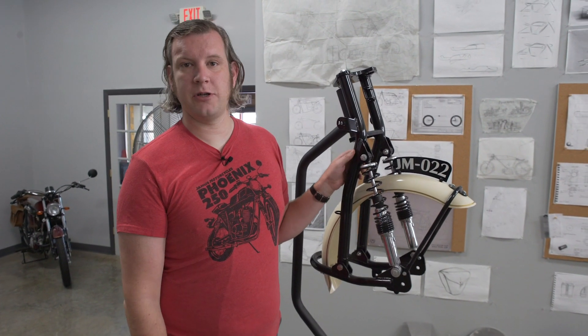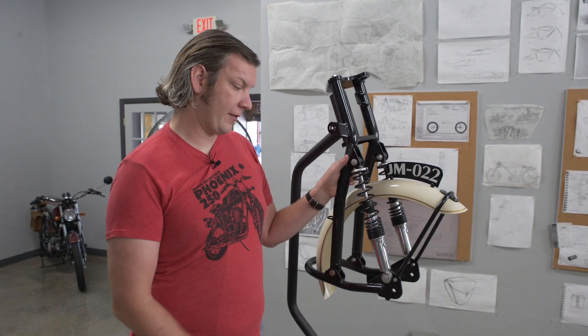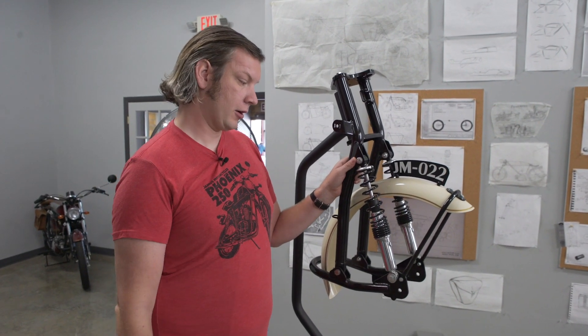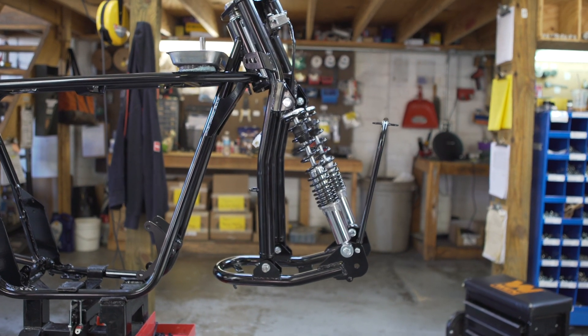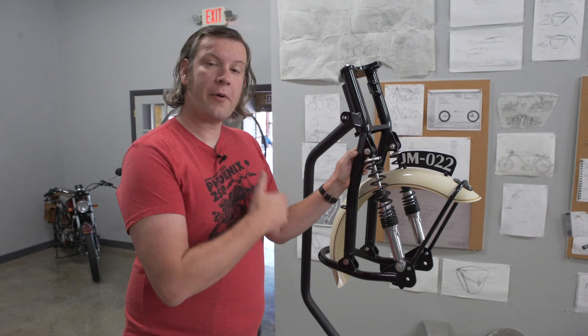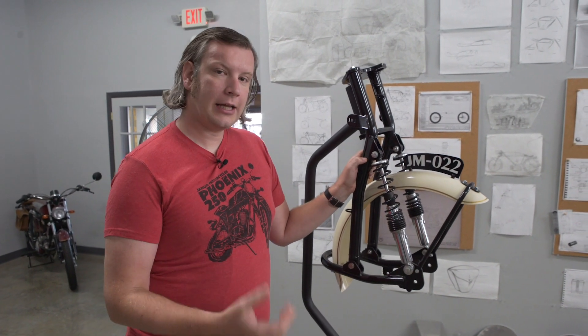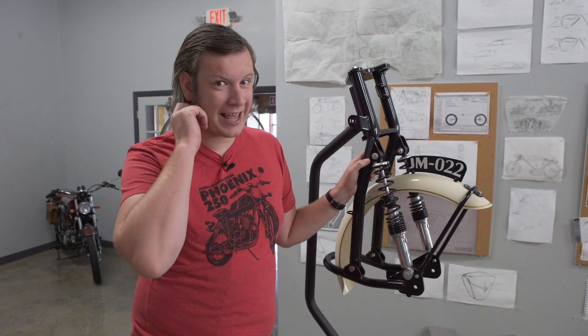In this case we use ICON suspension, a very well-known, well-respected, and fantastic shock absorber manufacturer that uses a traditional twin coilover shock absorber. The other reason we went with this design is that the leading link fork has a lot of benefits that the telescopic fork doesn't have.